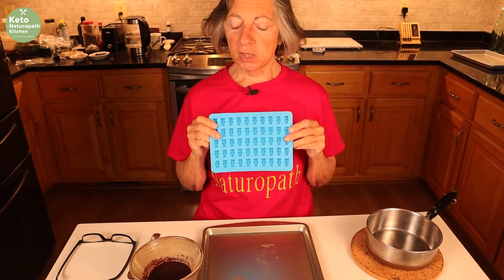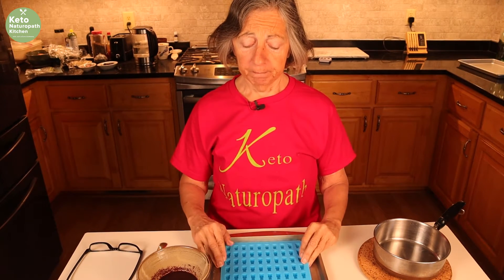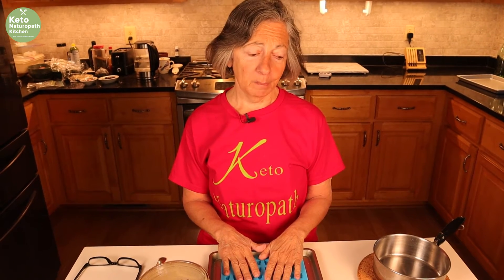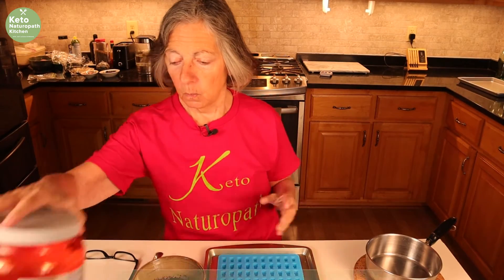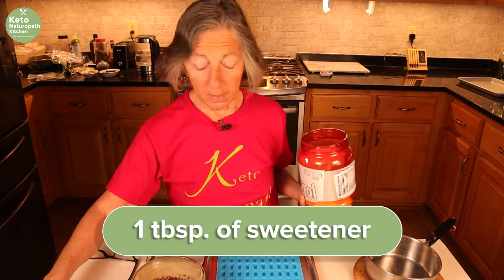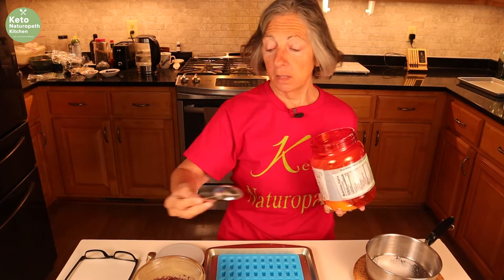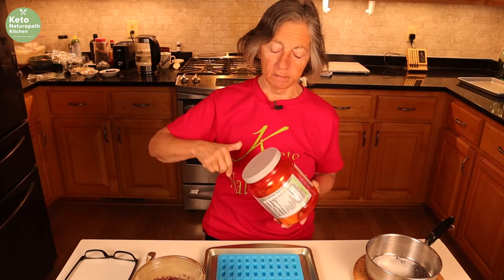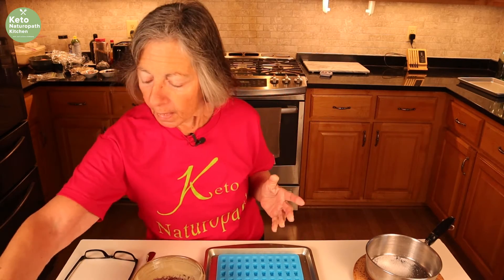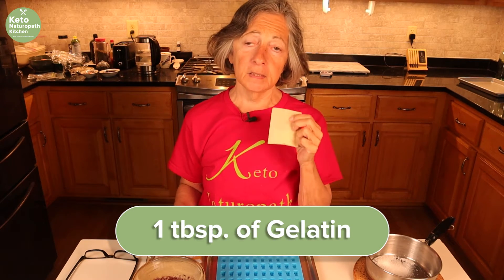I bought these molds on Amazon just the other day and I'll have a link to the ones that I bought. I never ever thought I'd be making gummy bears. So in a saucepan, put in one tablespoon of sweetener — I use xylitol. I'm also going to try this with liquid stevia because I would prefer that even to xylitol. And then a tablespoon of gelatin — one packet is a tablespoon.